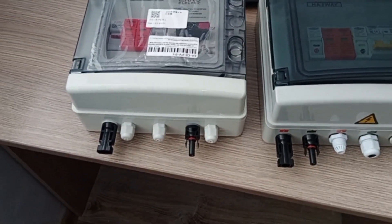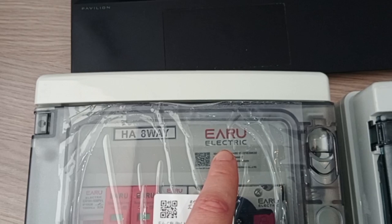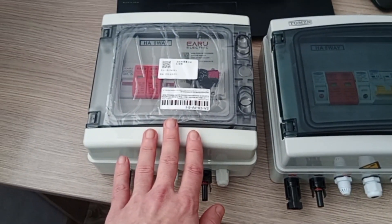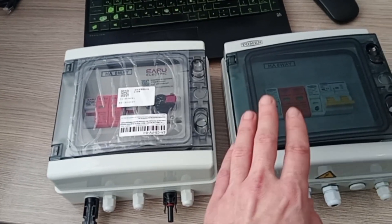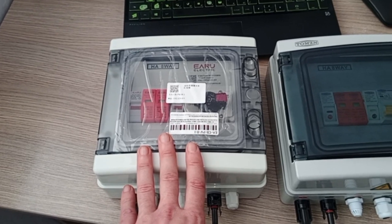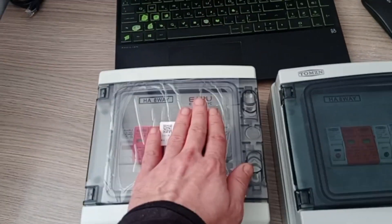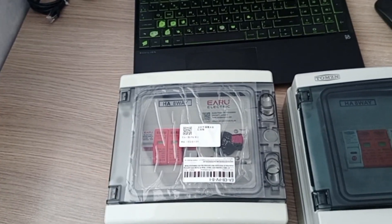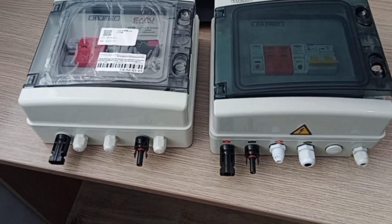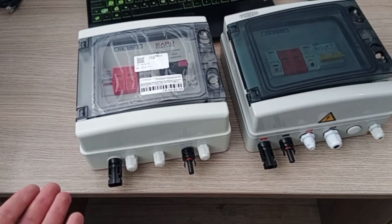I have here two different brands to compare: one is Thompson and the other is EA RU Electric. The only difference is this one is for 600 volts and this one is for 1000 volts — both manufacturers offer 600V and 1000V versions. I just need this box and thought, why not try a different brand to see if there's any difference? This brand is normally a few bucks cheaper, so let's compare them directly to see if it's worth paying more for the better brand.